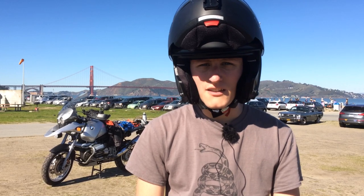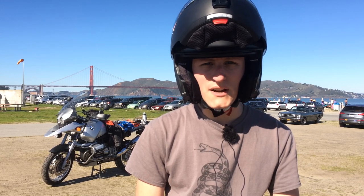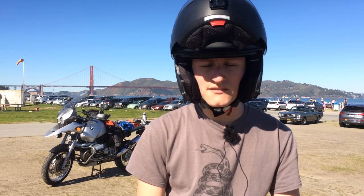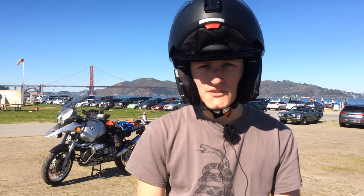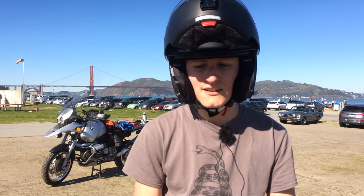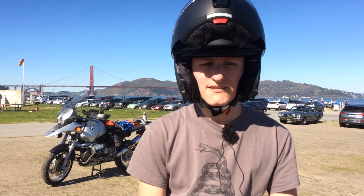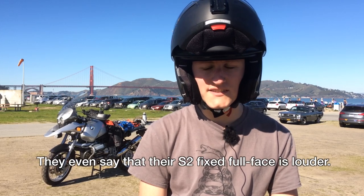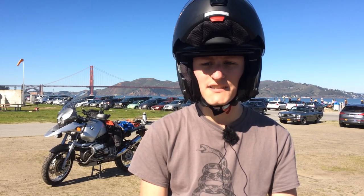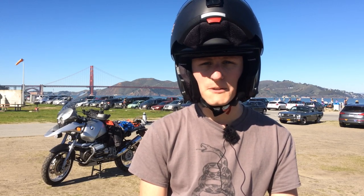Moving into some of the major pros of this helmet: it's super lightweight, weighing about 1,500 grams according to Schuberth. It's very light compared to my RF 1000 Shoei, which is a huge plus. It's definitely going to make longer rides a lot more comfortable. Schuberth also claims it's super quiet — they claim a maximum of 82 decibels in wind tunnel testing, and there's a lot of research and development that goes into this helmet.